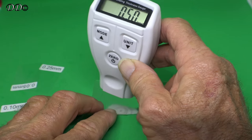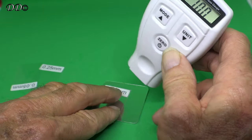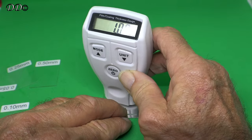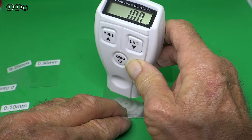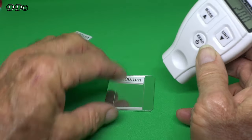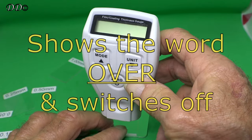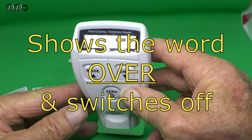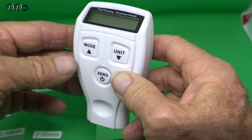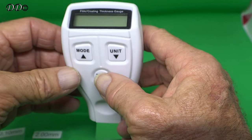You put the 0.50 on and it goes up to 1. You then do the 1mm, and it tells you to put the 2mm on. You put the 2mm on, and it tells you it's sorted all out. So it's now set, and as long as you don't change your batteries, it'll stay like that.